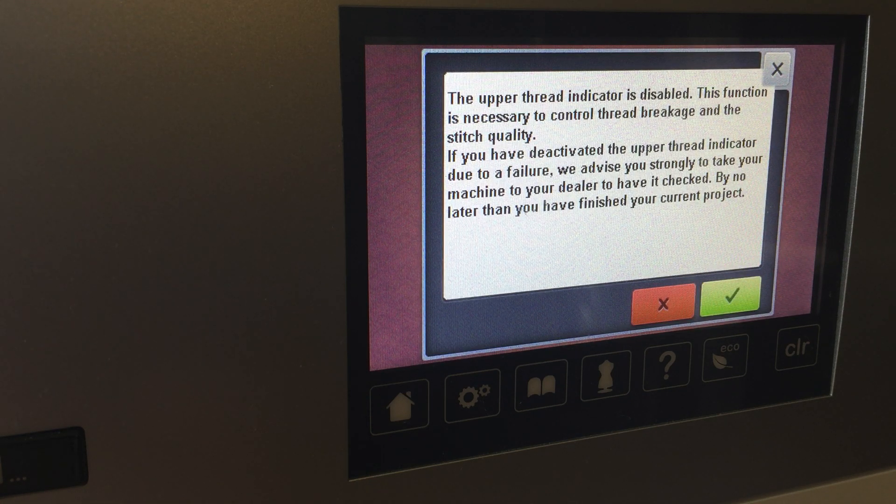Hi, you're sewing with Cody and Pete. In today's video, I'm going to go over something that I get a call about every once in a while or I see pop up in my classes. So you can see on the screen, I just turned on the machine and it says the upper thread indicator is disabled.